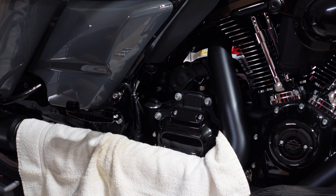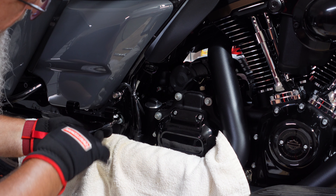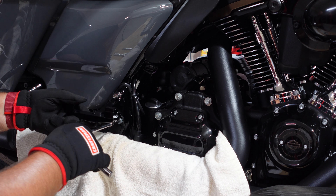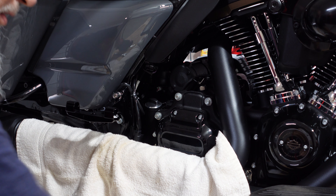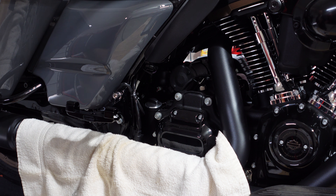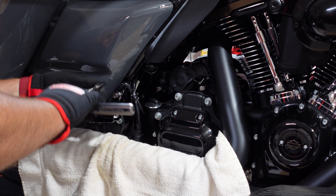Grab your extension or your quarter-inch drive and start working that in — about like so is good. I'll snug it up, then grab my extension for the 8-millimeter and pop this in. Make sure everything is lined up the way I want it.